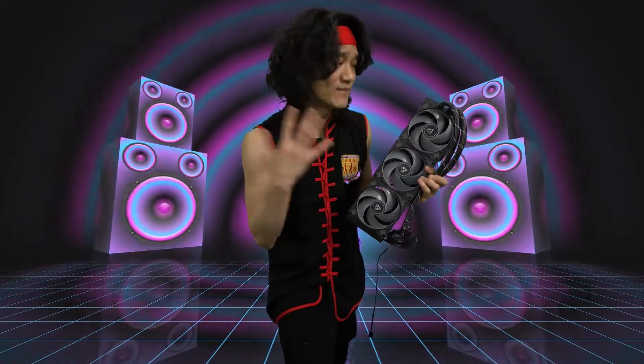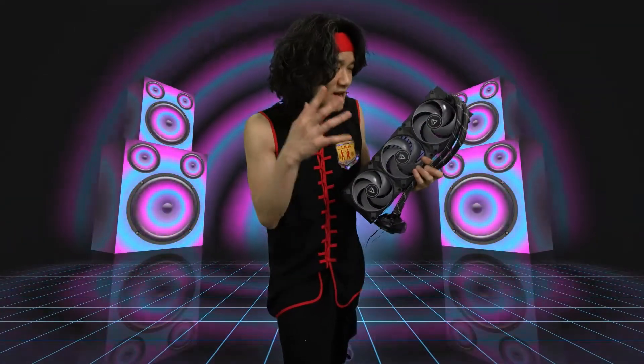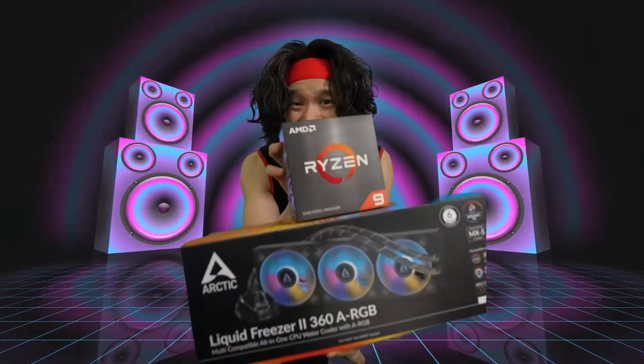You see this radiator? Much thicker than a typical radiator. These fans are not only ARGB but they're the classic Arctic fans that I love because they're so quiet and so efficient. You don't even need to worry about anything — this thing has a six-year warranty. This is the perfect pairing.